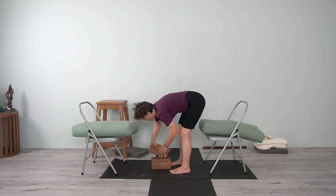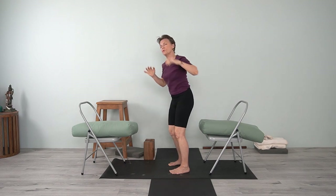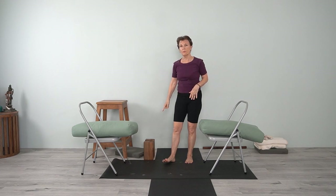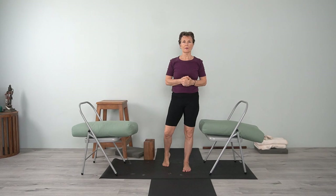So we started out with Uttanasana without any support, and I showed you a variety of different ways to have support, ending up with minimal support. Play around with this — use what you need and what you find relief from. It's all about you and your body, and how you need to modify and where you're having tension or pain. Focusing on those areas. All right, we'll see you soon. Namaste.